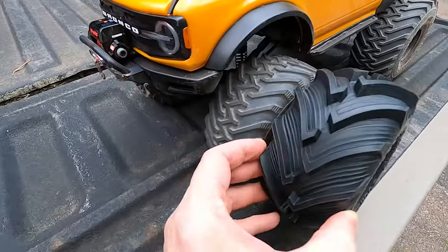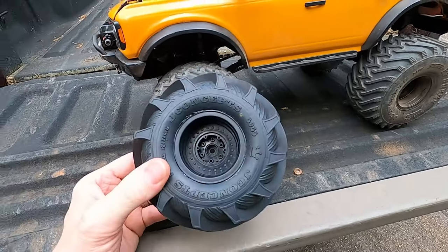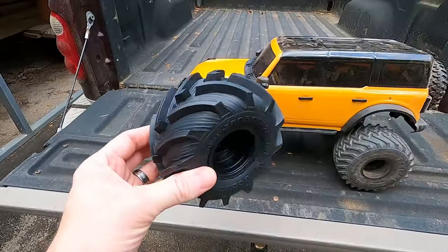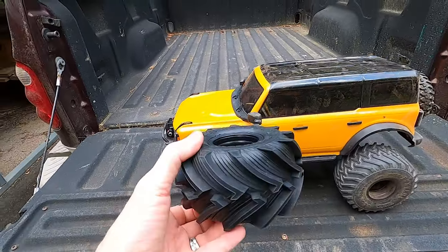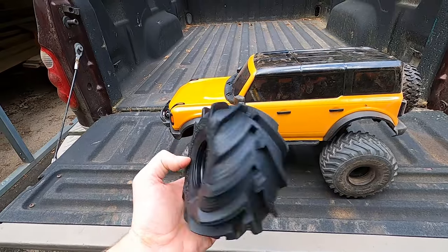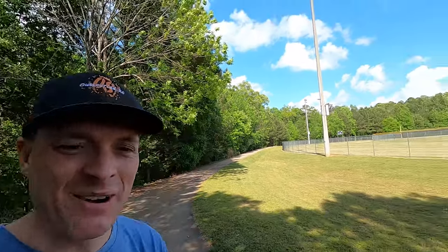I also have these Fling Kings for it. You can see how aggressive that tread pattern is compared to the Rangers. These are the Fling King Juniors from Jay Concepts. So if I get some loose terrain or mud, this is what I'll put on there. We made it out to the park — doesn't look like there's anybody out here so we'll be by ourselves. I'm not going to run the engine sound machine because I don't want to be disruptive. I want to keep it quiet. But this thing, just walking out through the trail, I'm having a blast.